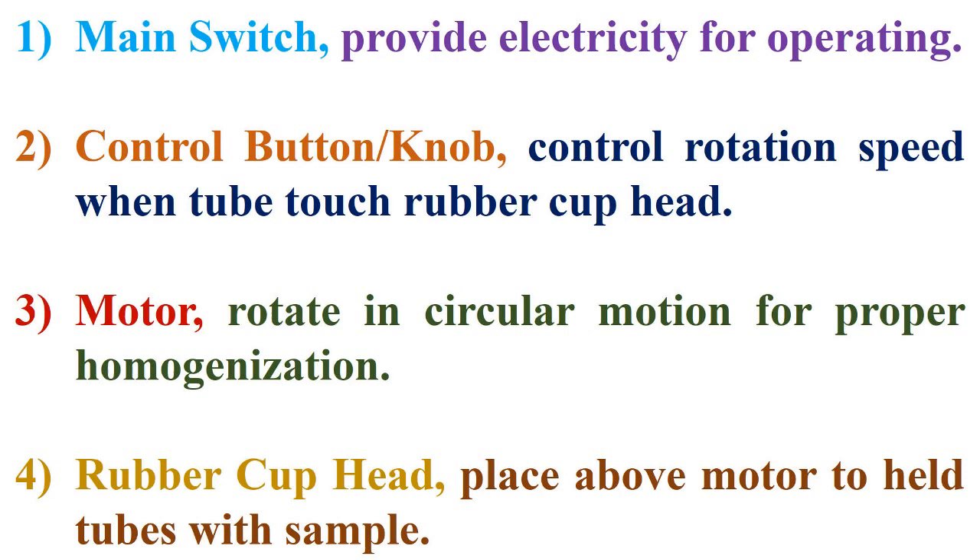Third, the motor, which rotates in circular motion for proper homogenization. Fourth, the rubber cuphead, placed above the motor to hold tubes with the sample, as viewed in the next slide.